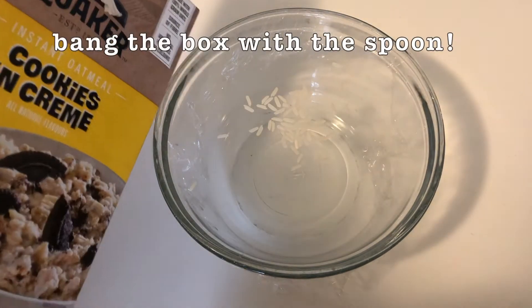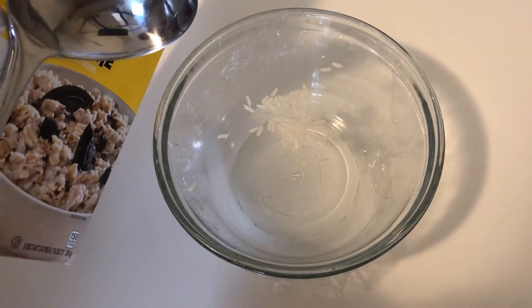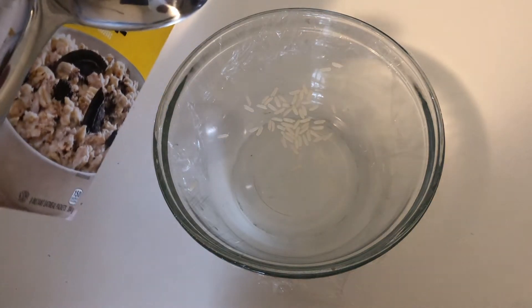Now we're going to take our box and our spoon, and we're going to hit our box as hard as we can, and watch what happens to the rice.